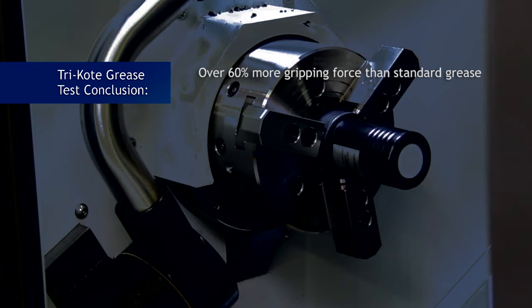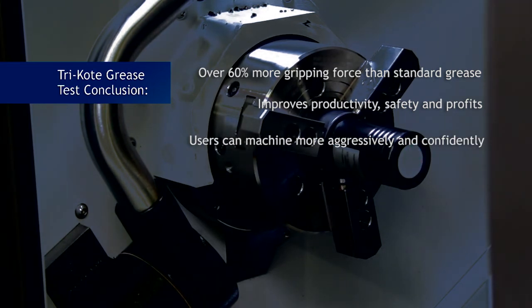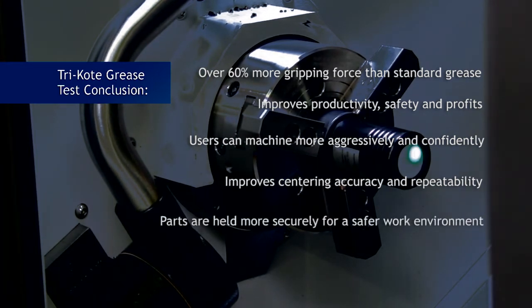Why is lubrication so important? The right grease will dramatically improve productivity, performance, safety, system longevity, and profits. With more gripping force, end users can machine parts more aggressively and reduce cycle times while increasing productivity. Tricoat lubricant also improves the centering accuracy of the chuck system, which increases repeatability and quality of the workpiece. And just as important, safety is increased because the parts are held more securely in the chuck.